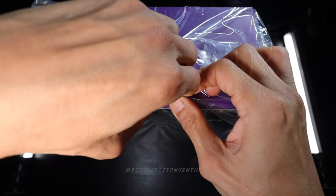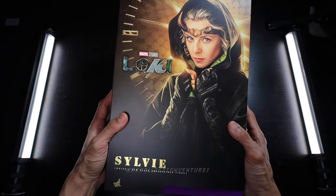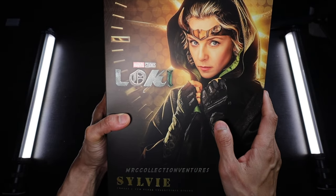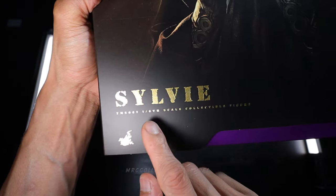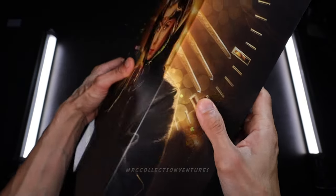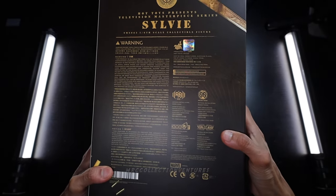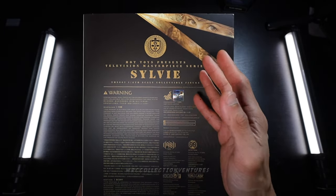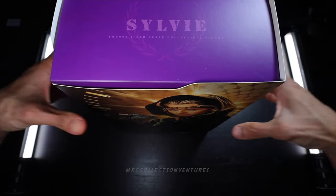First things first, let's remove it from the plastic. This is the art box and it looks pretty nice — great print with the picture of Sylvie, the real character, and some really nice fonts. There are embossed prints here, a golden color embossed print which is really nice, and on the other sides the same connected front print. The back has descriptions, warnings, and the shop's website in Hong Kong. Very straightforward but not common because of those prints on top, which is really cool.